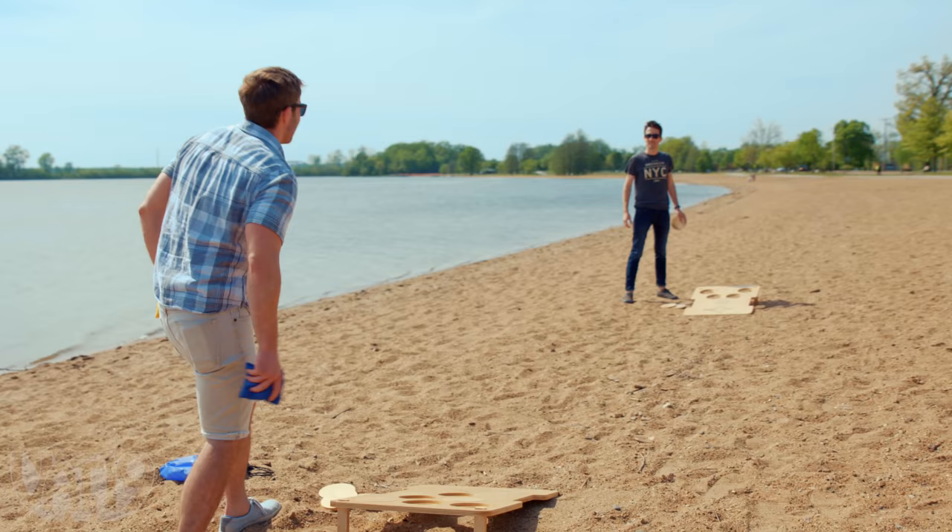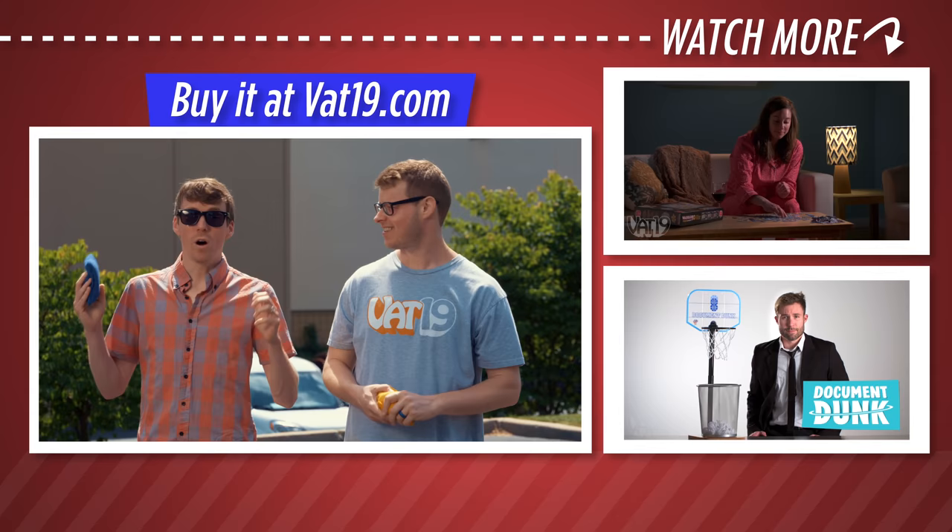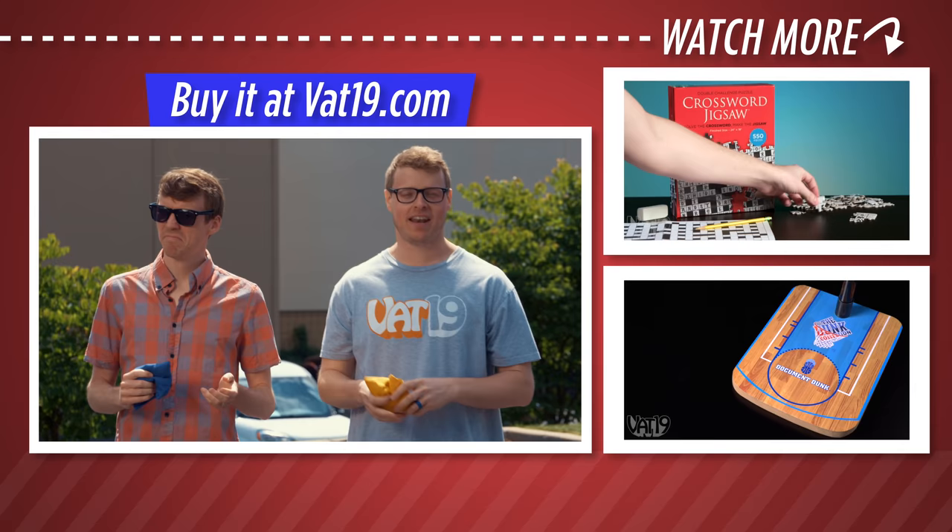Get Brew Bag and find hundreds of other gifts we've discovered at vat19.com. Want to watch us play this awesome game with less than awesome consequences, like eating dog treats? Head over to vat19.com to see the rest of the video. Do it. vat19.com.